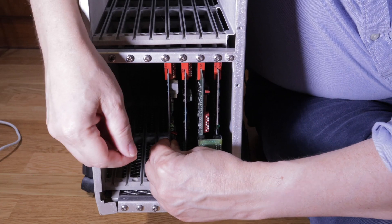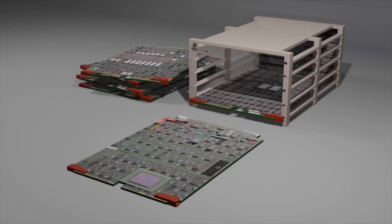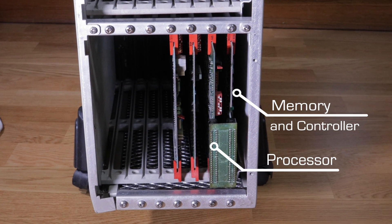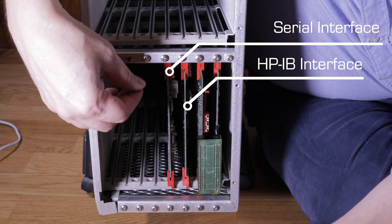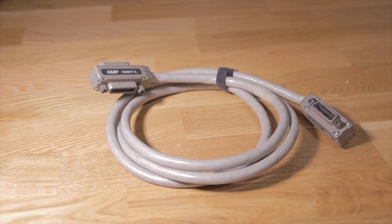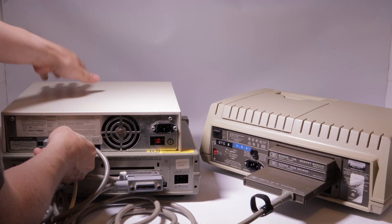Around back, you have the real compute part. The actual computer is basically this CPU card in some minimal memory subsystem. At the time, you could buy this completely separately and create your own system. This particular machine has a minimal setup — just the base memory controller with 512 kilobytes. These other two cards are the simplest I/O system that you might use. The first is an external bus controller. It uses the HP Interface Bus Standard, or HPIB.